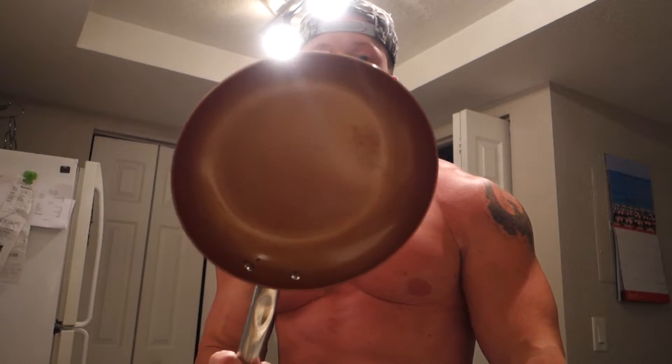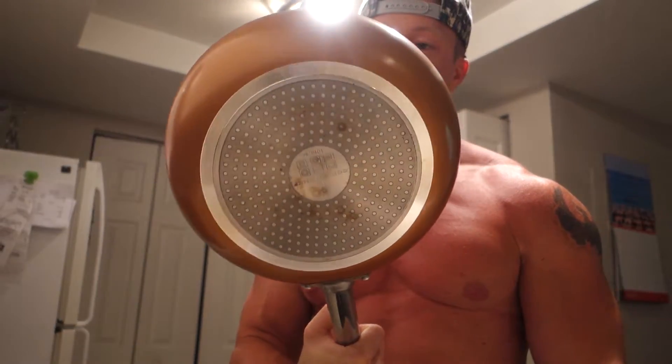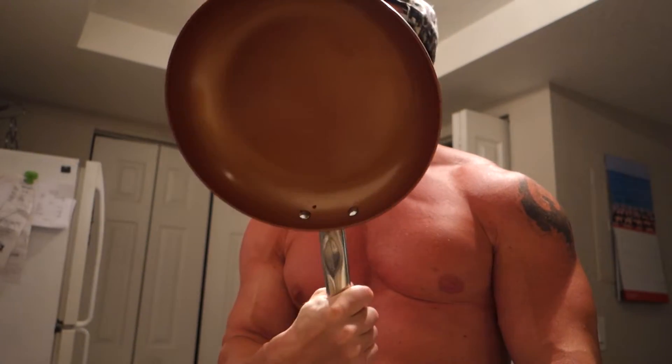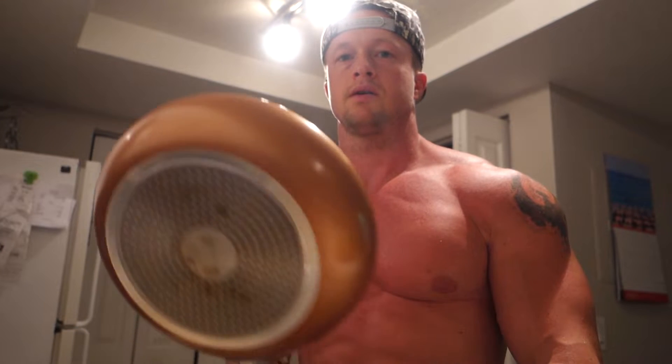This pan is the one I absolutely love — it's Copper Chef, and I'll put a link in the description because you can get it on Amazon. It's an unbelievable pan. Make sure you don't cook higher than medium heat, don't use olive oil, don't use PAM spray. Use coconut oil or a coconut oil spray — for some reason it doesn't make that sticky layer on top.